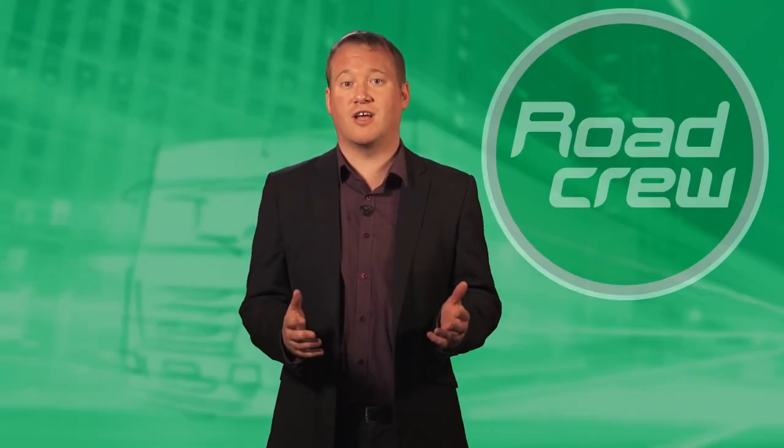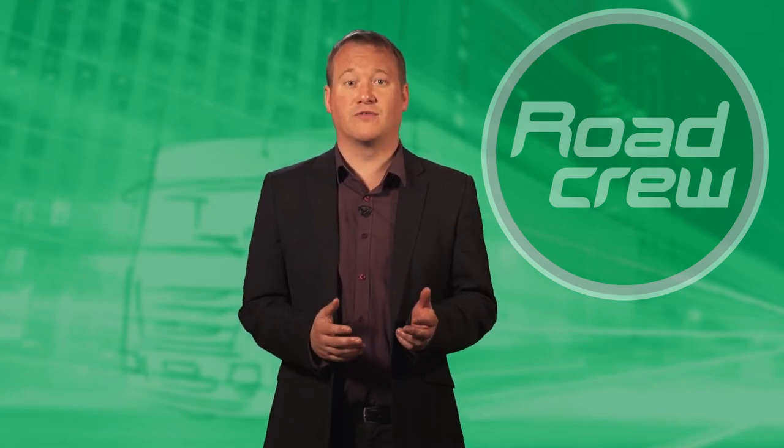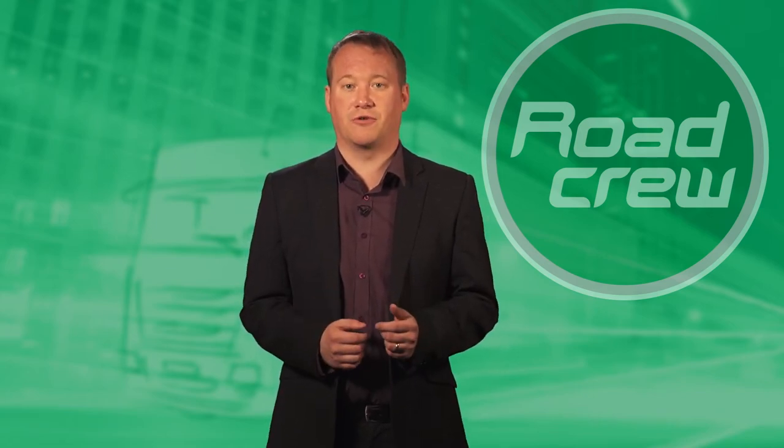Hi, my name is Ryan Jones. I'm an Area Sales Manager for Road Crew Solutions. A little bit about my background: I have worked in truck and trailer parts for around 11 years now, seven of them at Volvo Coventry and the last four years for Road Crew.